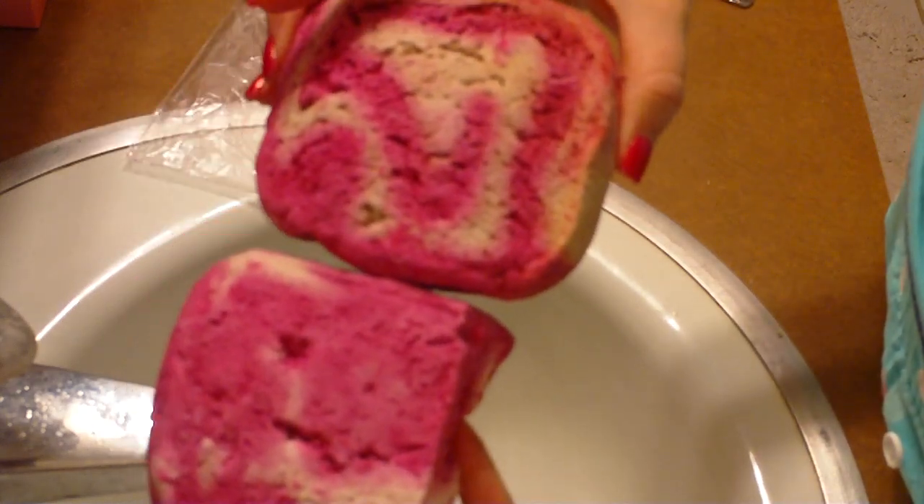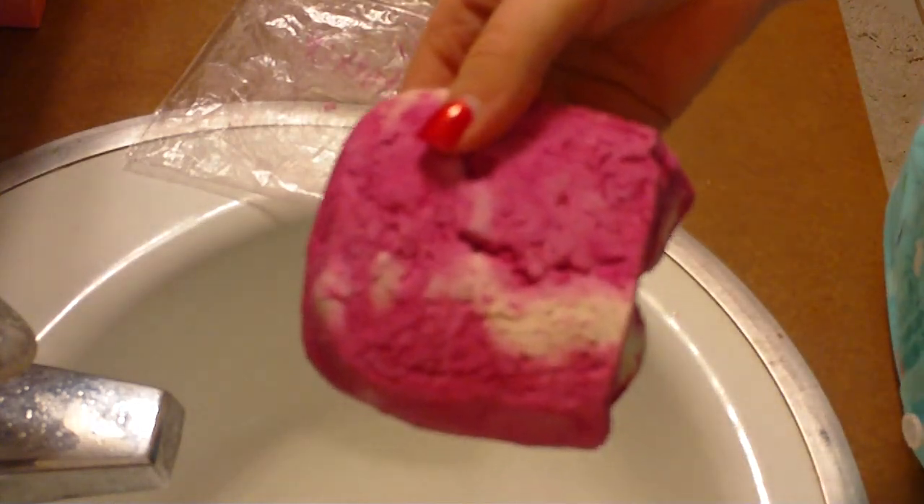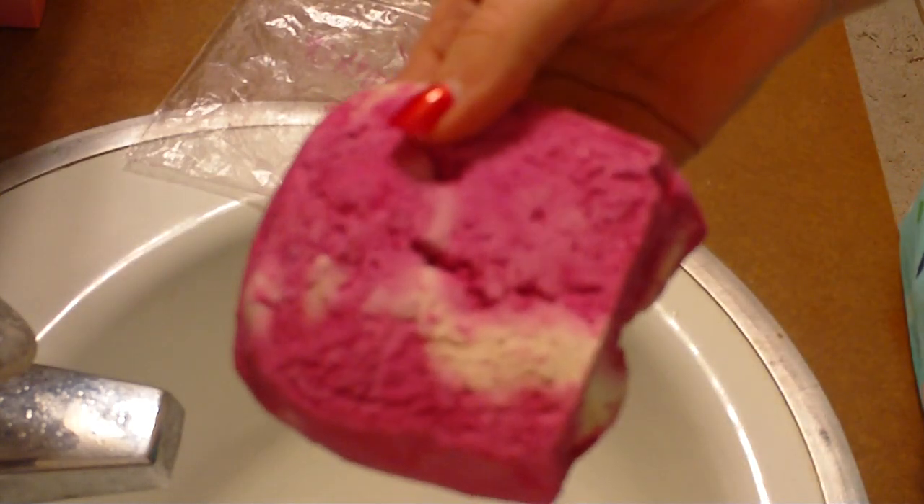I cut off a chunk to use for a bath out of this one, but that's the one I'm going to use. And I'm just going to read to you what the website says about the Comforter Bubble Bar.